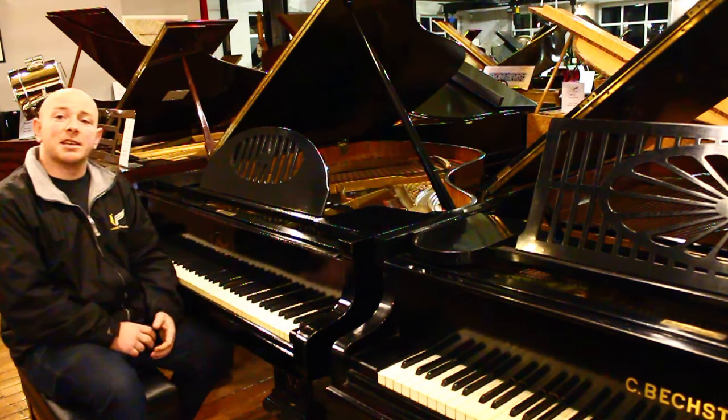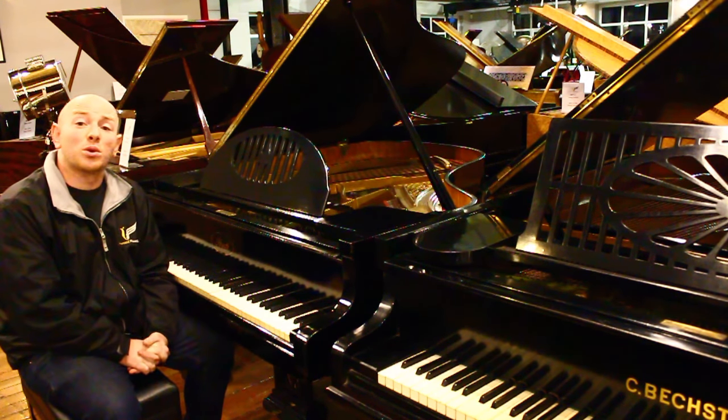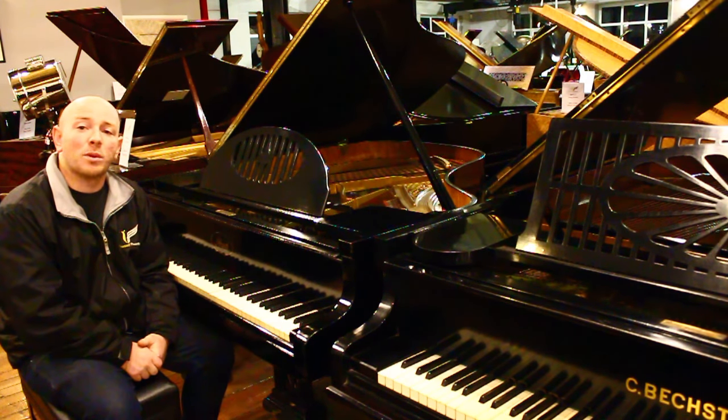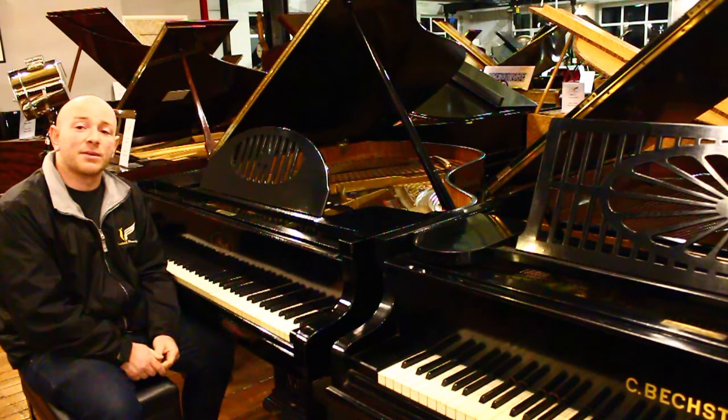Yes folks, as you can see in here, the piano's got a really nice, soft, mellow tone. If you want to come and try the piano, do give us a call on 01623 657 301.